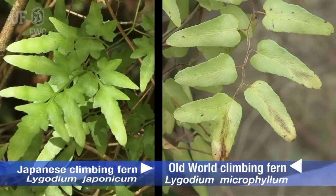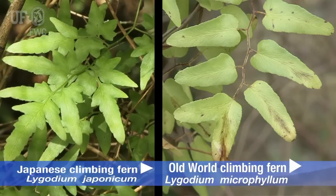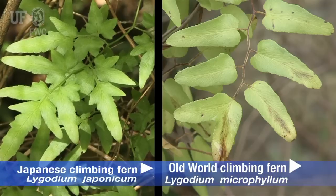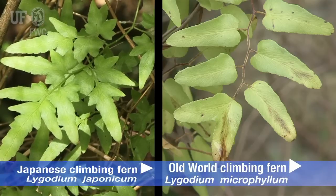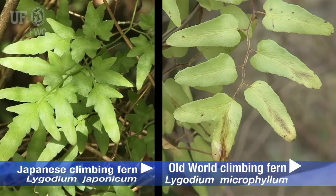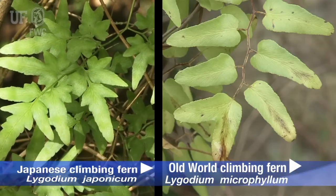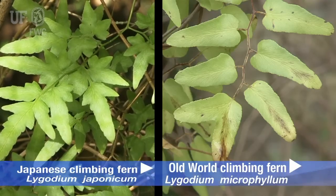Japanese climbing fern, to me, looks quite different than old world climbing fern because of its feathery, light green fronds, which contrasts with the leathery appearance of the old world climbing fern, which has leaf margins that are more entire, whereas Japanese climbing fern is lobed.